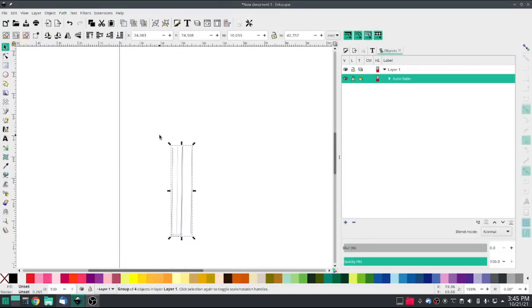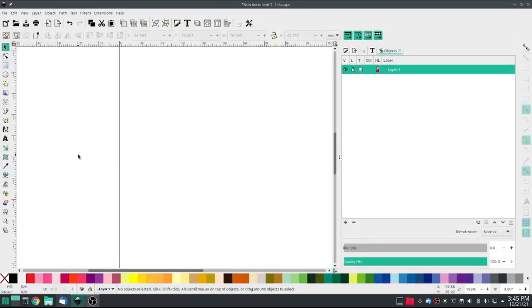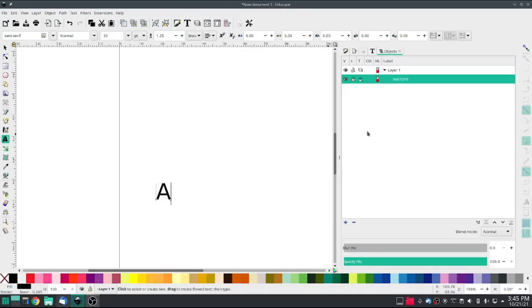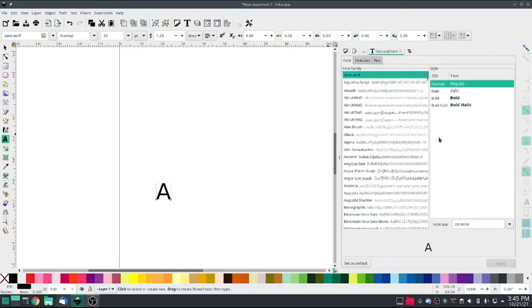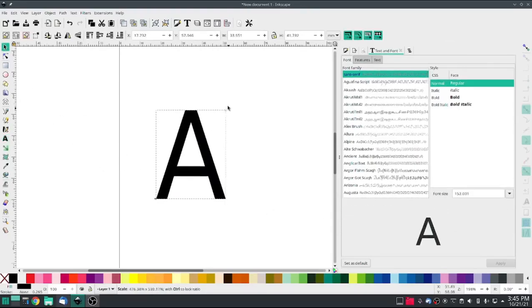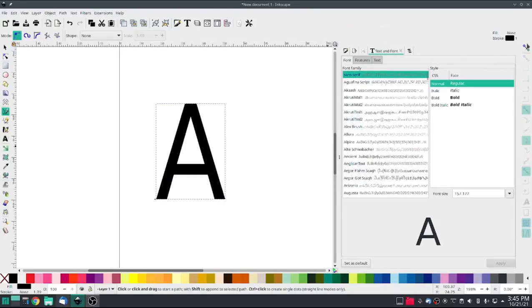Go ahead and apply and quit. Now how does this work for fonts? Let's make a letter. We'll make the letter A. I'll go into my letter tool, leave it on sans serif, and make it bigger. We'll do that. We're going to outline this — make sure snapping is off, and it is.